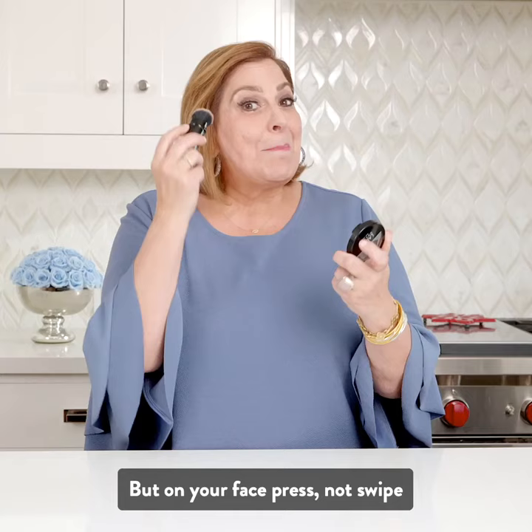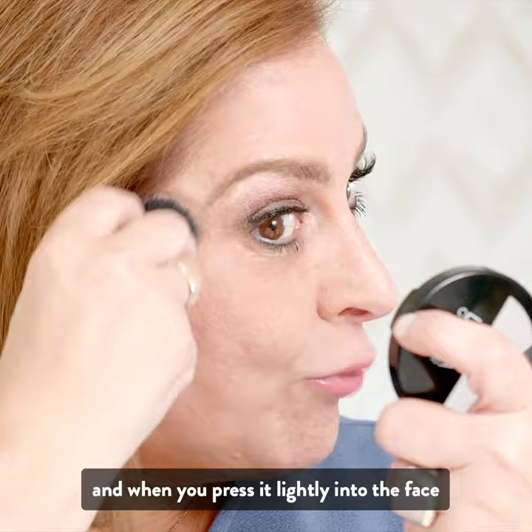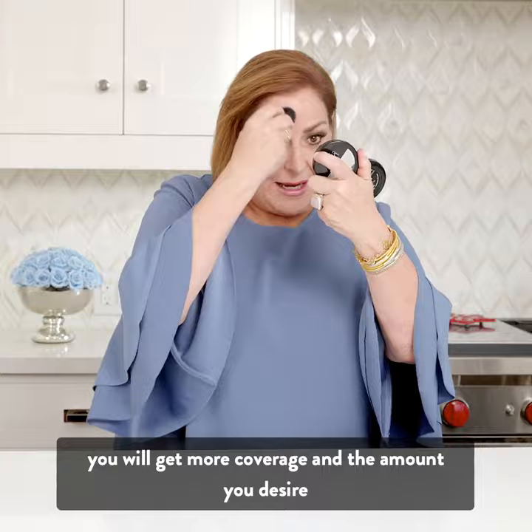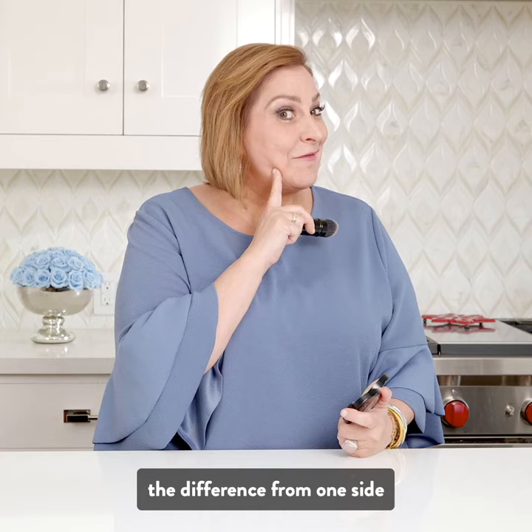But on your face, you're going to press, not swipe. And when you press it lightly into the face, you will get more coverage and the amount you desire. It is so simple and you can see the difference from one side finished to the other side without any.